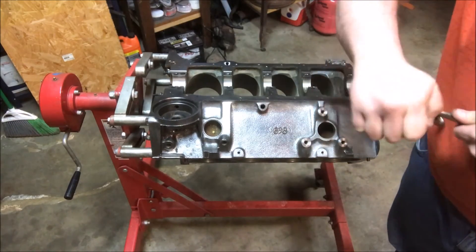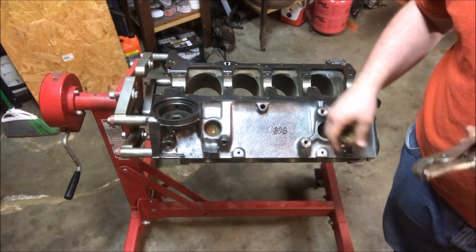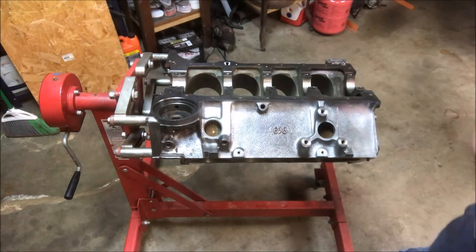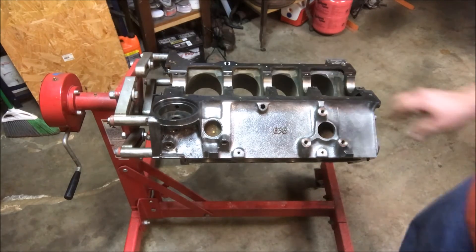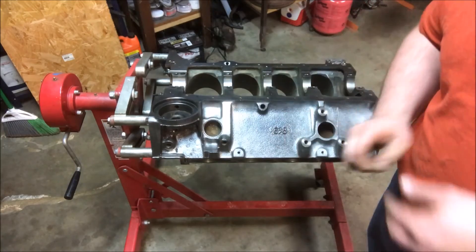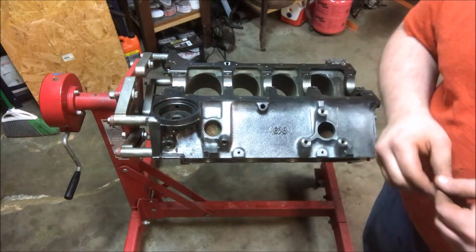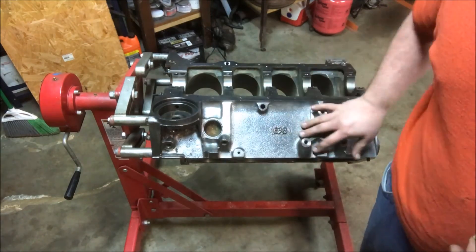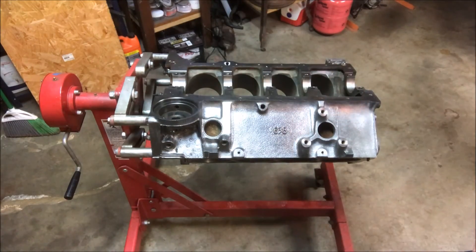That's pretty much it. You're going to repeat that process for a total of eight core plugs on your small block Chevy. What I'm going to do now is finish cleaning this block, and then we're going to do a cam install — put the cam and crank in. Then after I get it painted, I'll show you how to reinstall these, and that's pretty easy too.